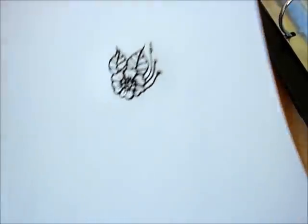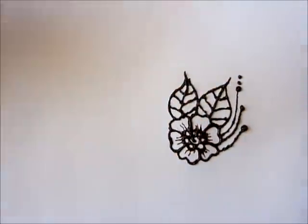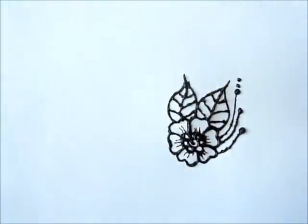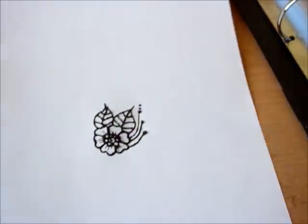So this is the first one I made. This is a very, very simple flower with two leaves, and I love these dots. Dots are always such a small, nice detail to make.